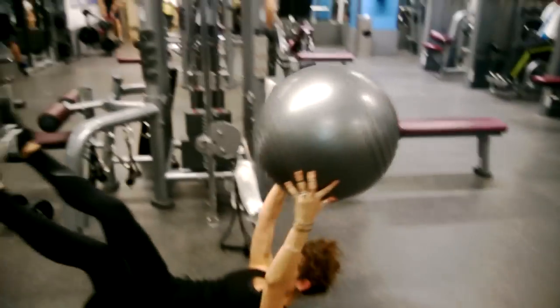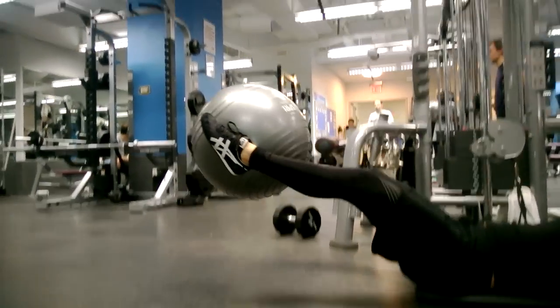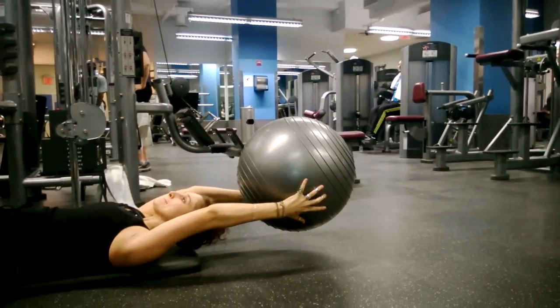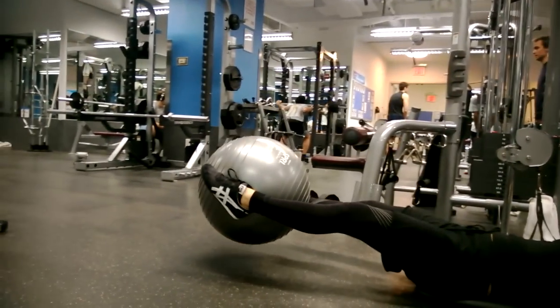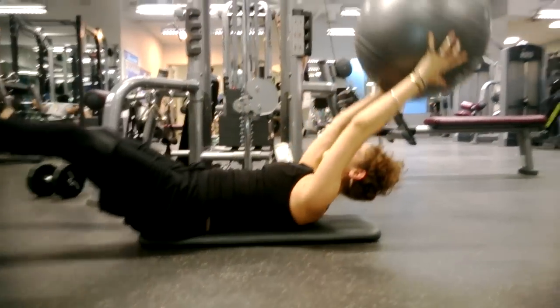The ball comes up, and the feet with it — that ball is not going to touch the floor. And it comes up. Now, notice where Milan passes the ball off. Her wrist is just in line with her hip. So what that's going to do, it's forcing her shoulder blades off of the floor.